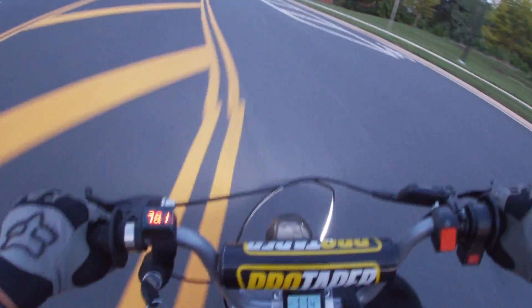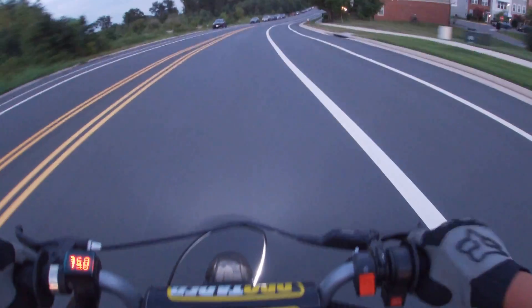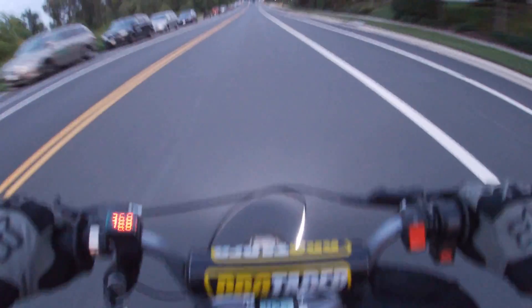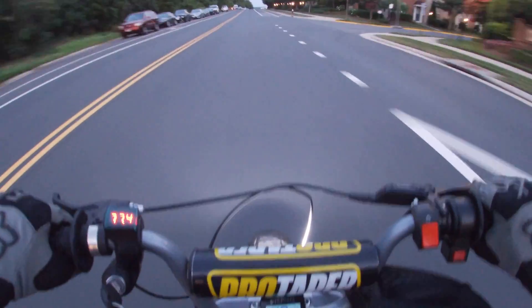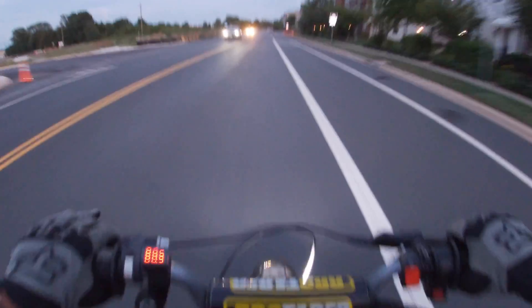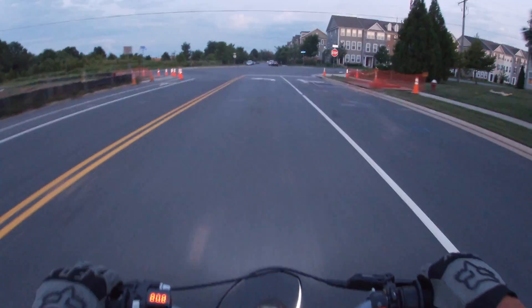Let's see what the top speed is. This thing is crazy. It literally does over 50 — it's freaking nuts.